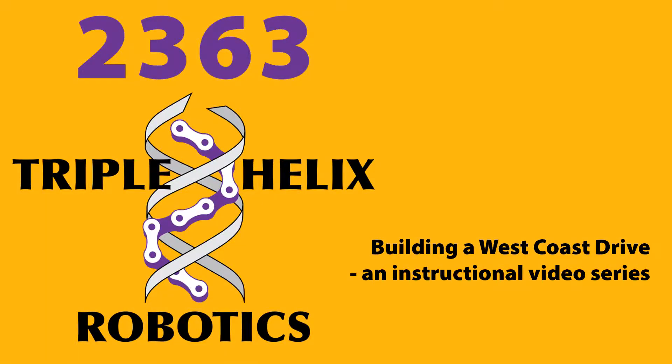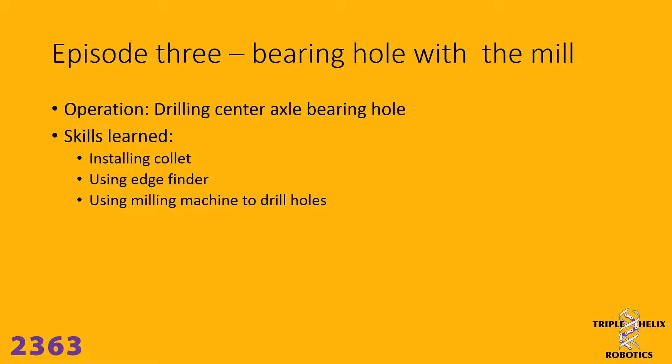Welcome to Triple Helix Robotics Instructional Video Series, Building a West Coast Drive. In this episode, episode 3, we're going to be drilling the center axle bearing hole using a milling machine. The skills we're going to learn are installing the collet in the mill, using an edge finder to find the edge of the drive rail and positioning the tool where it needs to be, and then using the milling machine to drill the holes.